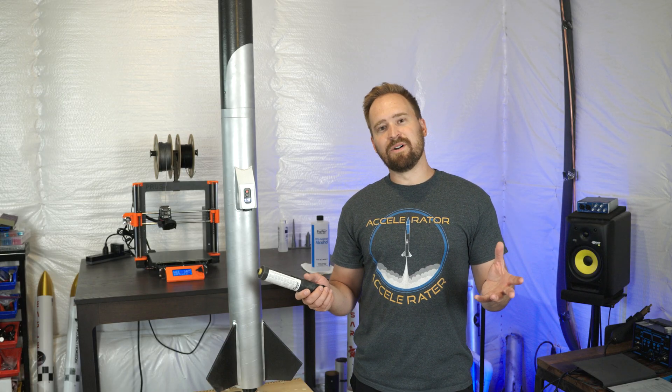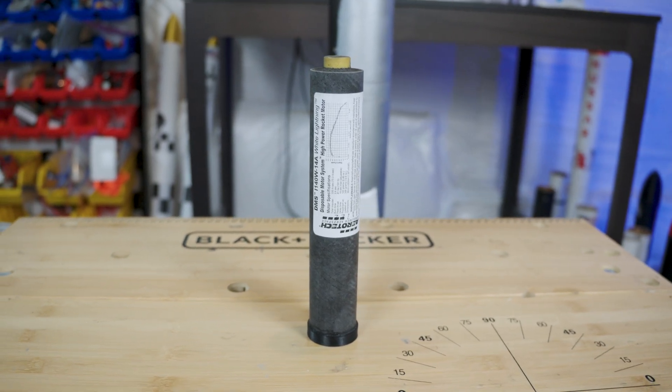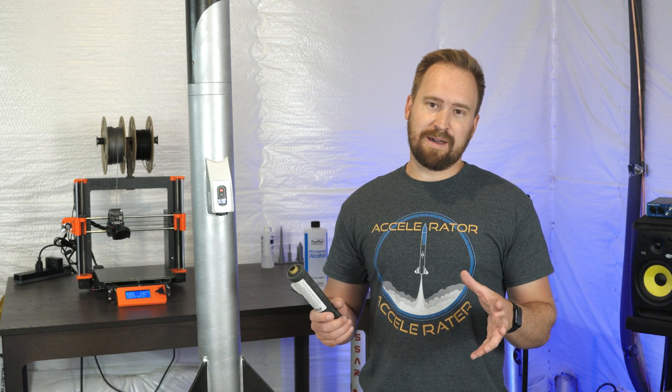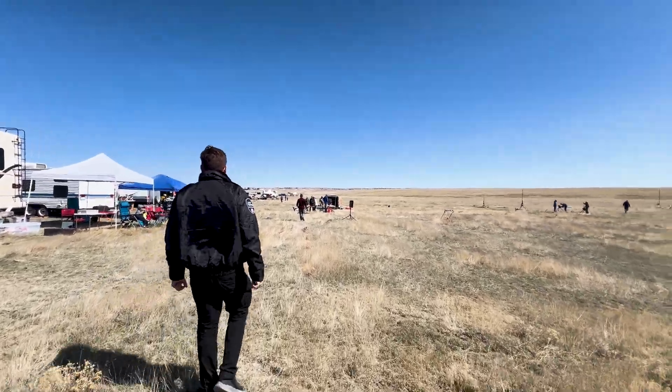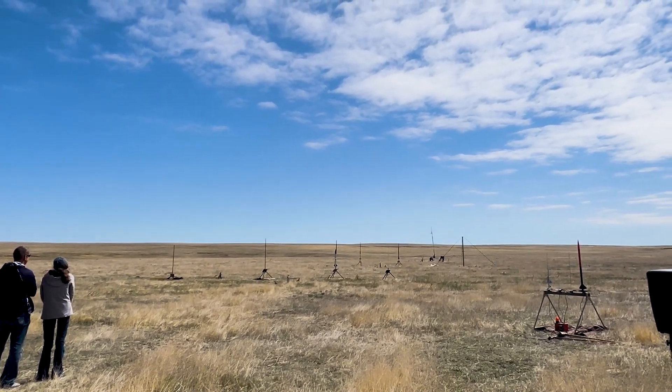For the first flight, we used the same motor as we did on the L1 cert — the Aerotech I-140W. So probably expect to see about 1,500 feet at apogee, 250 miles an hour, and about 9-ish Gs of force. Five, four, three, two, one.